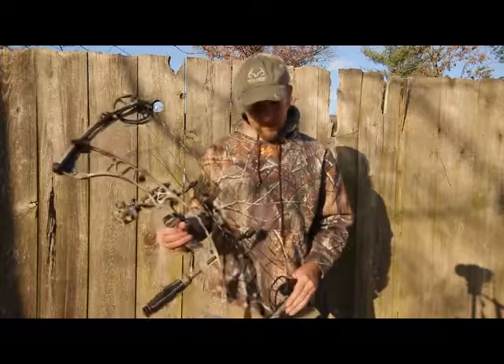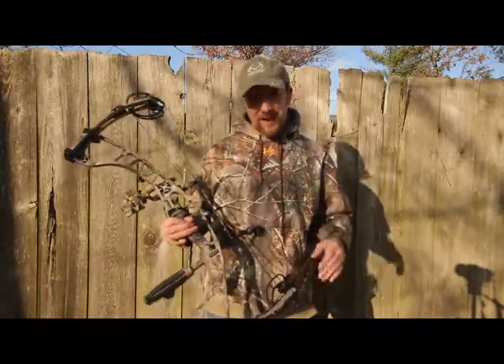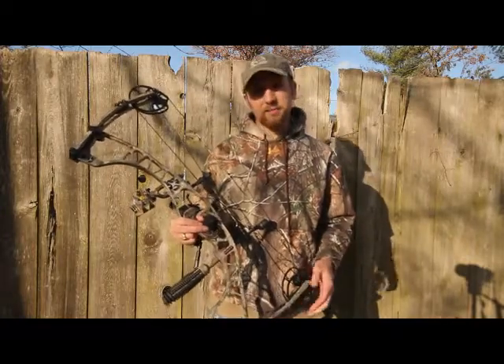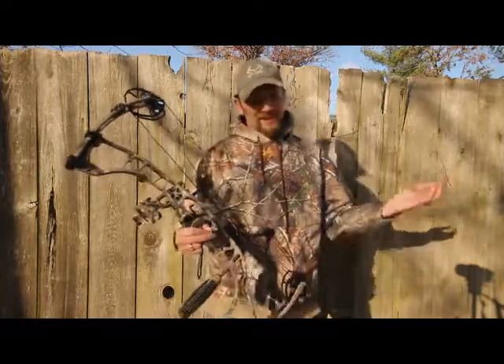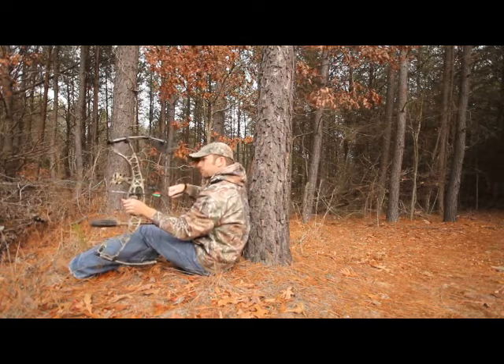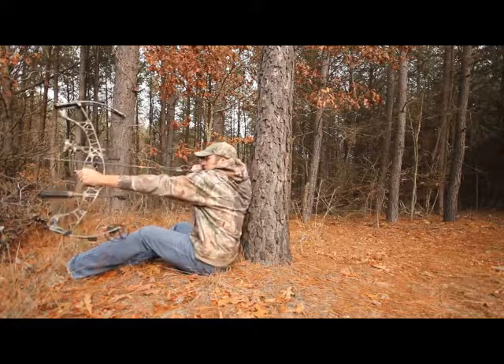For such a short bow, this bow is super easy to shoot. It wouldn't be my choice for hundred-yard shots at bow range, but for handling in a tree stand, shooting in a ground blind, turkey hunting — I can sit flat on my butt and shoot it from between my knees. Pretty much any kind of hunting you're gonna do, especially in the east, this bow is about ideal.